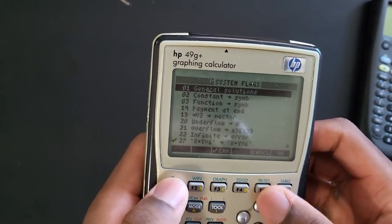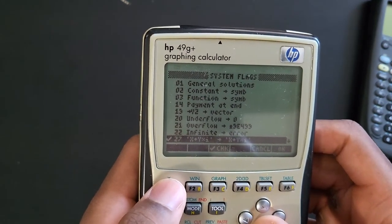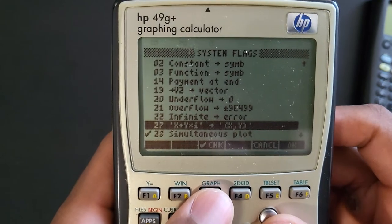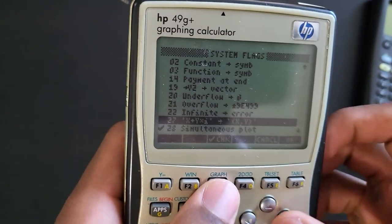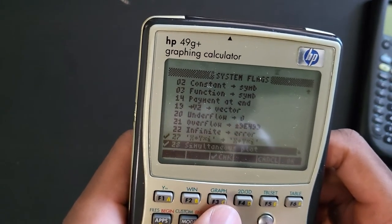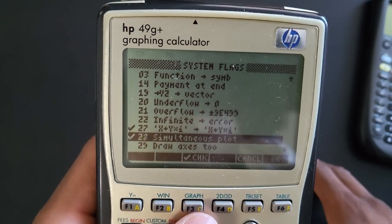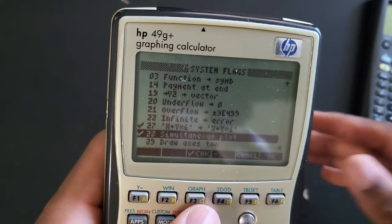I'm going to cancel that and go to FLAGS to see how I have mine set up. I have everything unchecked. This is just going to display your real and imaginary parts. I'm not too sure what some of these options really are - this is my first HP calculator. There is an x and y coordinates option here that I'll probably find out about later. For simultaneous plot, I think what this does is when you are graphing an equation, it will let you graph another equation on top of it.